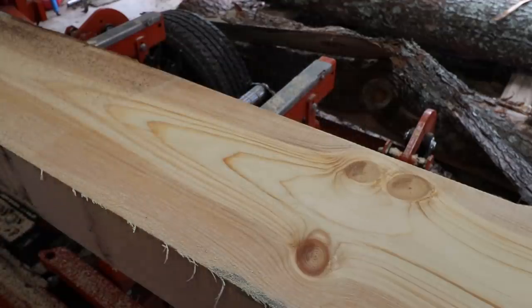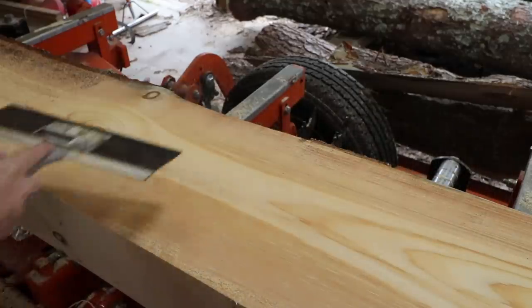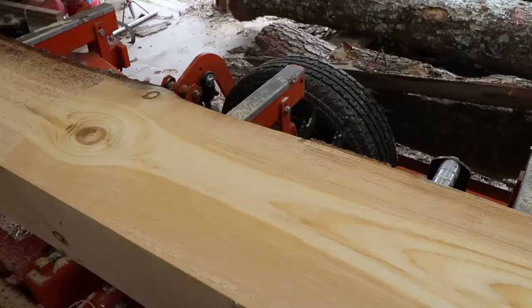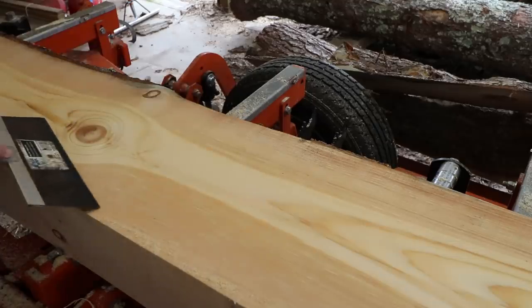Look at that pretty white pine right there. Very nice stuff here, guys. Man, that's pretty right there. As far as the use of this timber, once I run it through the kiln, I'll probably stack it in the shop out of the way. On rainy days I'll be working on these. I'm going to be making shop cabinets out of these for the new barn. These will look really nice in there.